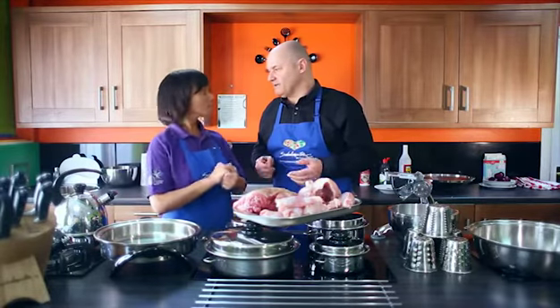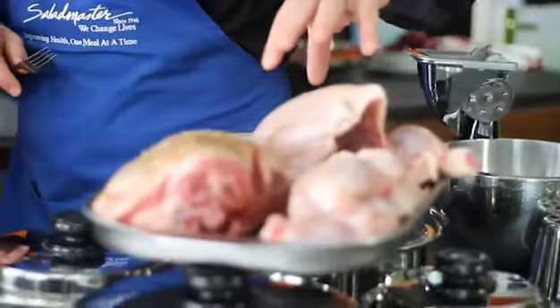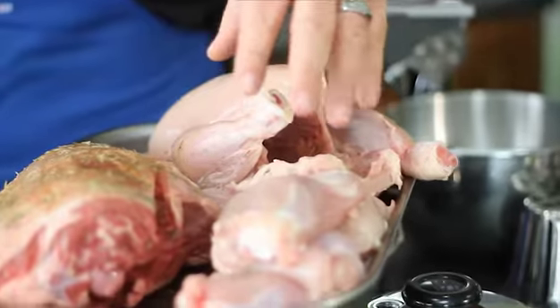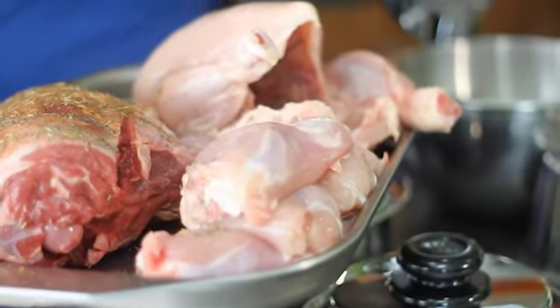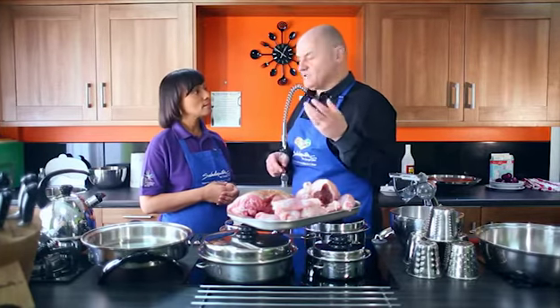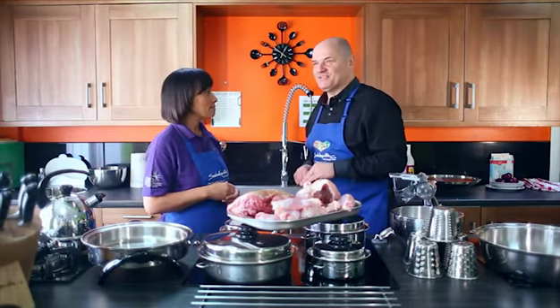Victoria, we're now going to talk about browning different types of meats. We've got chicken here today — a whole chicken which we're going to roast, some lamb, and some chicken thighs. We're going to put the chicken thighs in first, but this could also be a steak, a pork chop, chicken wings, pieces. We're going to start at — do you remember the temperature? 230 degrees.